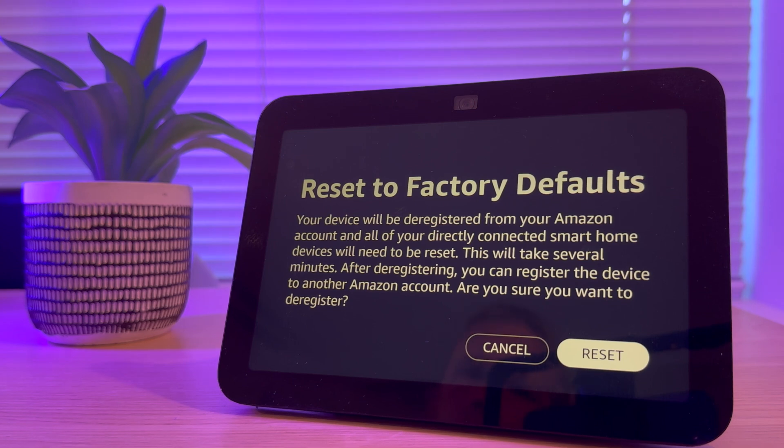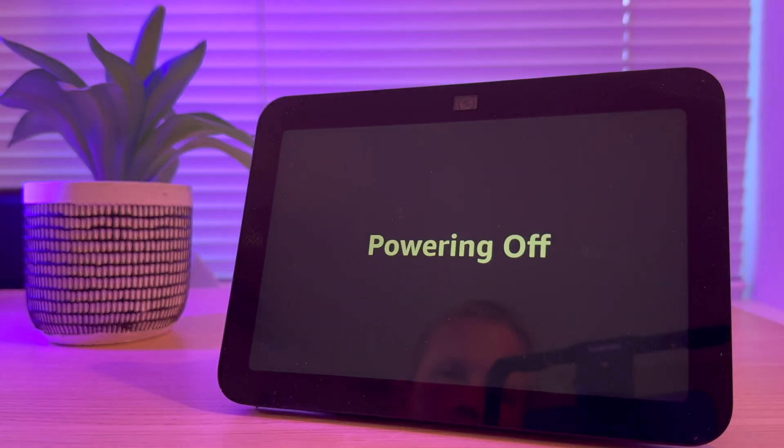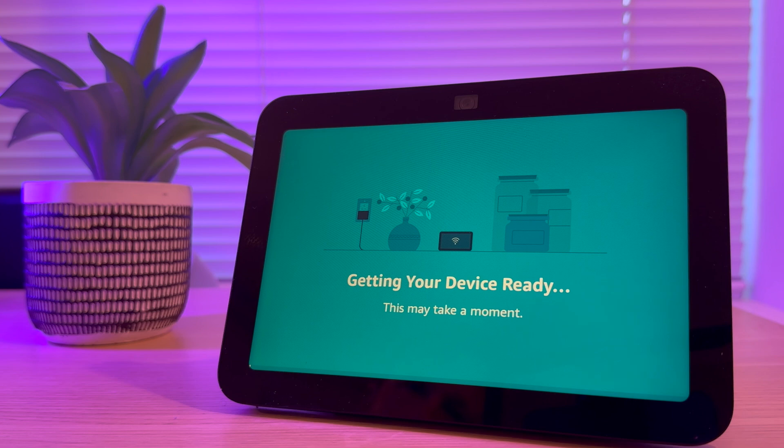You'll then be asked if you're sure, so press Reset. After a few seconds you should see a sign saying powering off. After a minute or so the Echo logo should appear, and you'll know it's been done right because you'll see that the Echo is restarting itself and getting itself ready again.